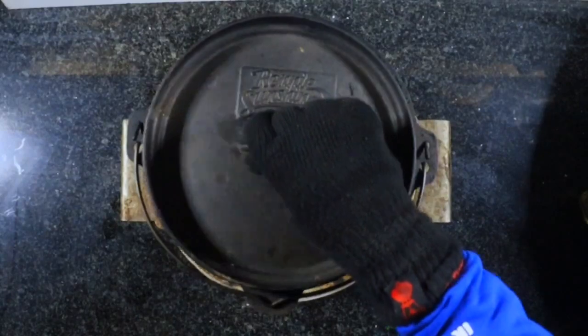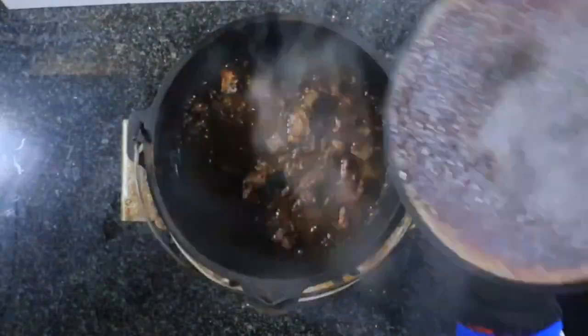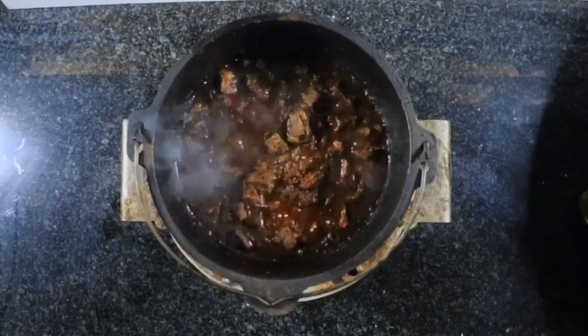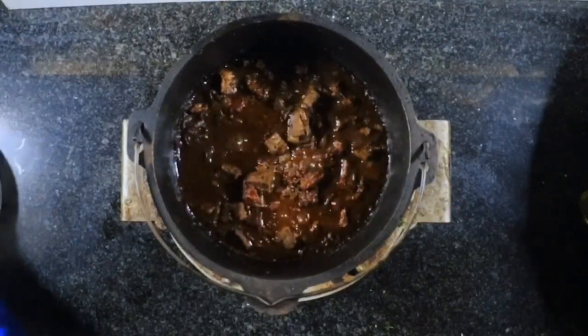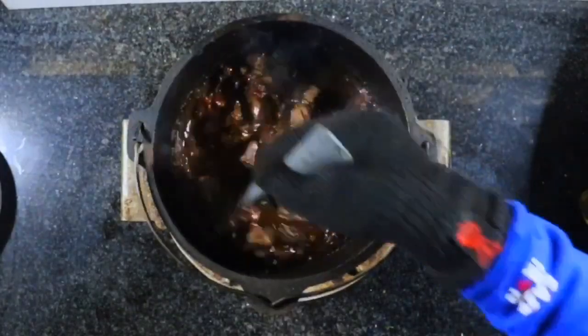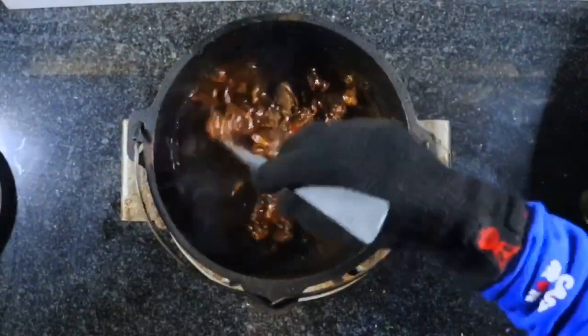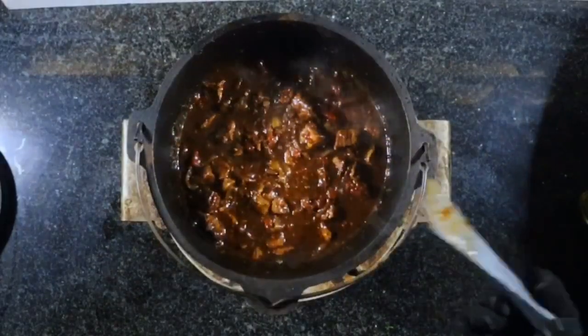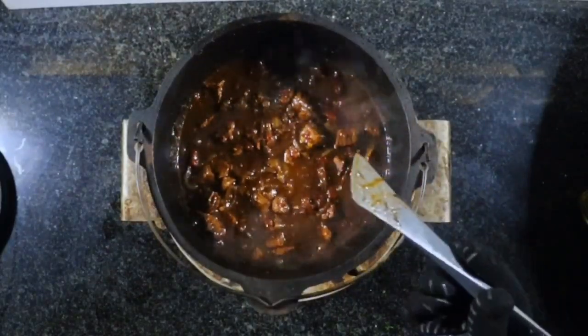After two and a half hours we've got this rich, dark brown mahogany coloured stew. Give it a stir, put the lid back on, and we're going to set it aside.